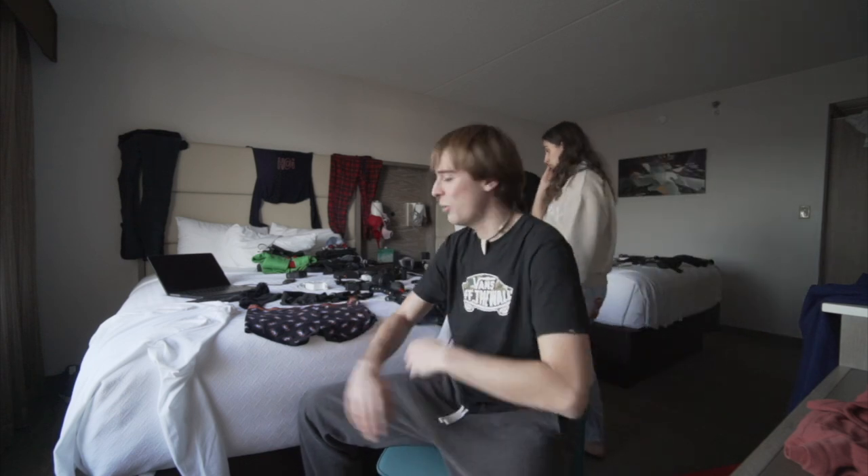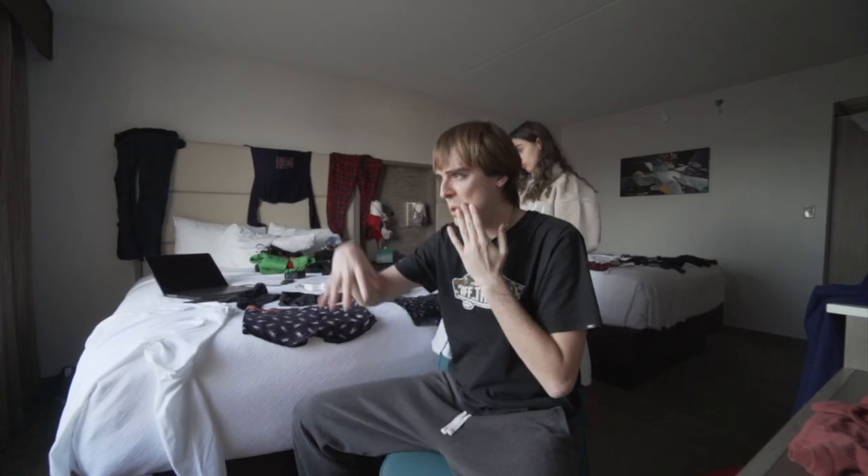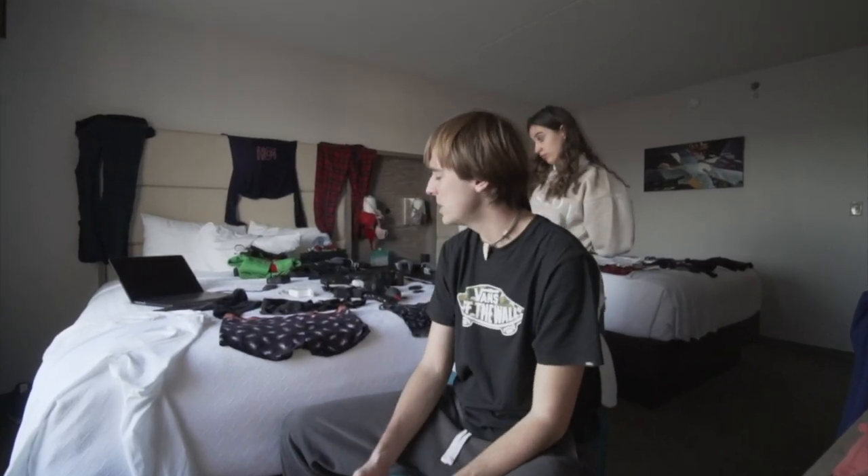Durante todos estos días hemos tenido las cosas patas arriba — las maletas, todo fatal, por aquí tirado. Os cuento el plan: nos levantamos por la mañana, media hora me vestía, ya tenía la mochila preparada para irnos, llegábamos súper tarde, una ducha, pasar los archivos al ordenador, a dormir. Al día siguiente lo mismo, como una cadena. Y hoy hemos hecho pausa para poder estar tranquilos y dejar las cosas a punto.